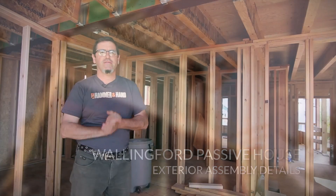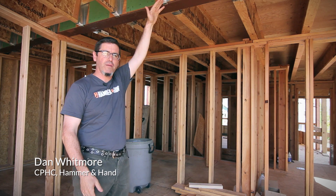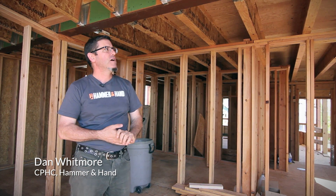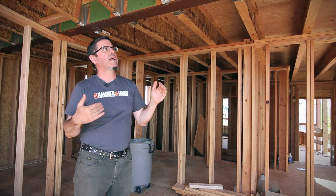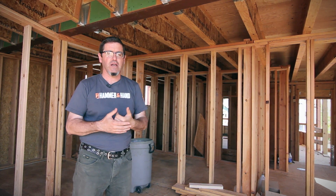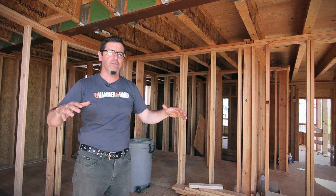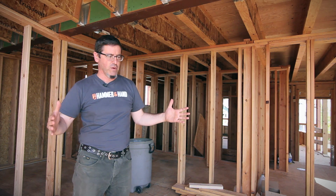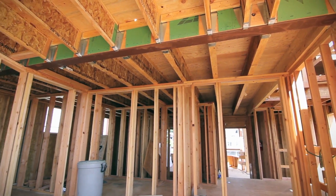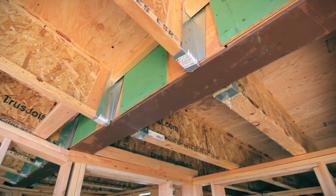We're back at the Wallingford Passive House. We're almost done — topped out — and working our way back down, cleaning up, tidying up, and putting in additional back framing. Right now we're looking at some of the more complex systems during the framing installation process. We have a more complex form around the building, as discussed last week. Case in point: this really nice big structural steel beam that's carrying the whole wall system above and part of the roof load.